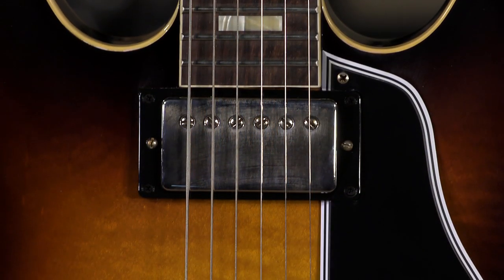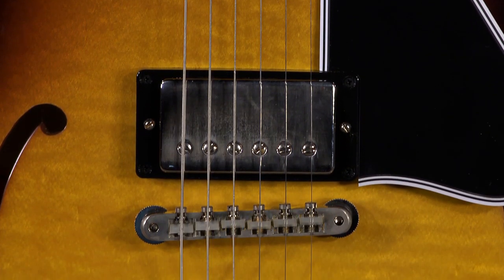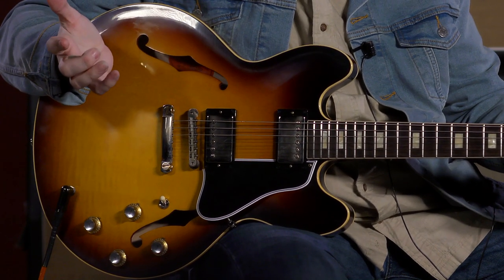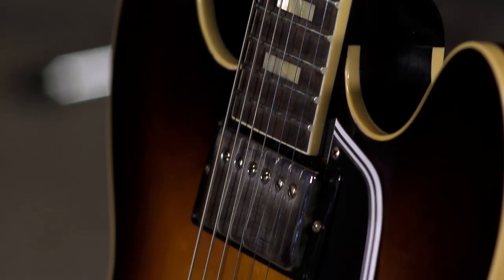It's got a mahogany neck, and they've tried to go with '64 specs the best they can. You've got the nylon nut and nylon saddles — so does the Trini Lopez. They both have the same pickups: these are the Custom Bucker Alnico 3 and they're un-potted. These are phenomenal sounding pickups, going for as authentically close to the original PAFs as they possibly can. I think they sound great — it's what's in my Custom Shop Les Paul as well.